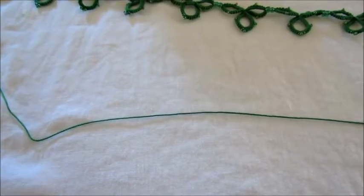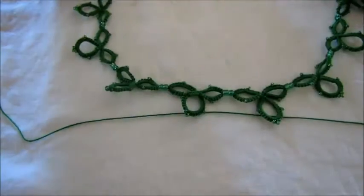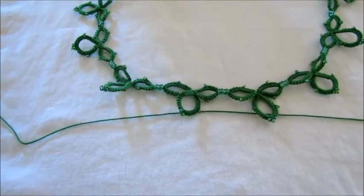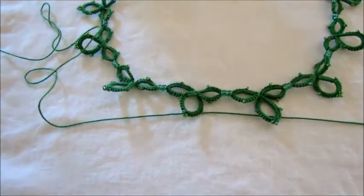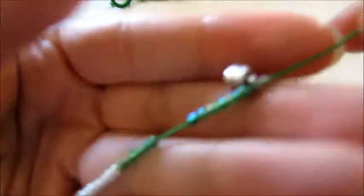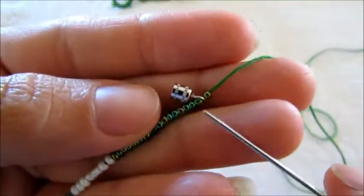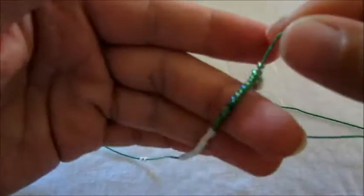Okay, so I'm back. I did eleven clusters for my necklace and that's big enough for me. If you have a skinnier neck you wanna do less, or if you want it longer then you can do more. But this is what we have so far. So let's do my last cluster. What I did is I added my clasp and then added one bead after that, so it's in the order I need it. You can do that at the beginning of your necklace.